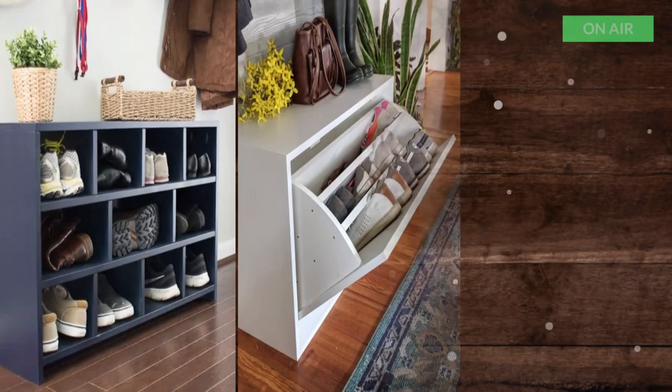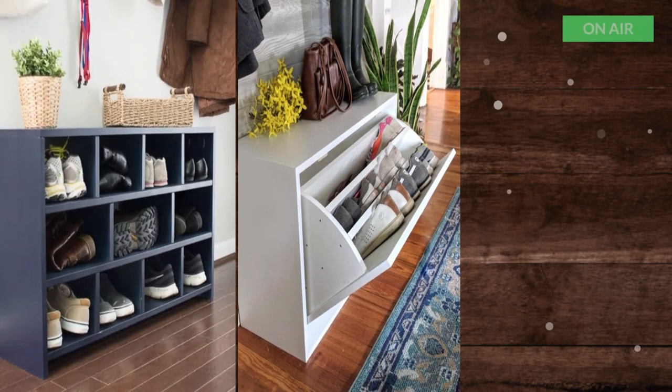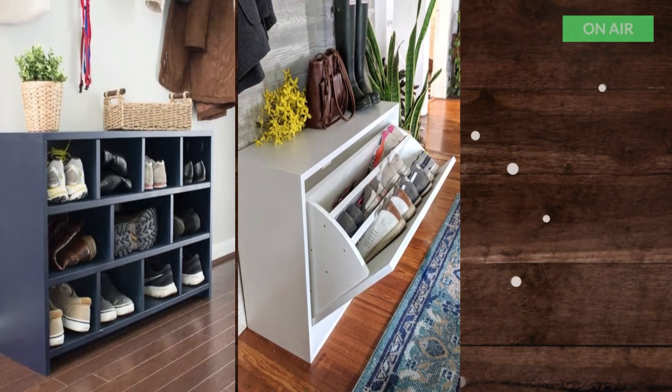4. Scrap Wood Shoe Cabinet from Reality Daydream. This is one of my favorites. I love the pull-out shoe rack, and it was made using scrap wood.